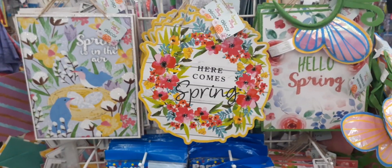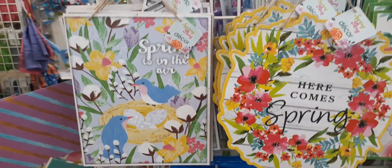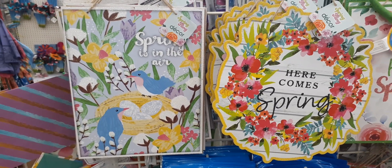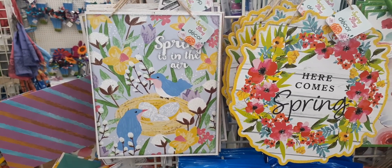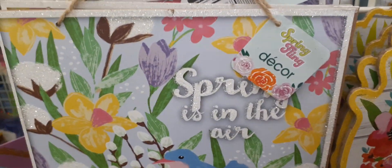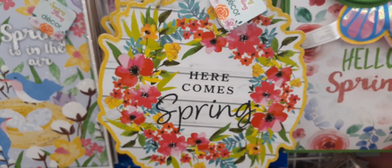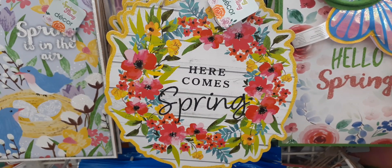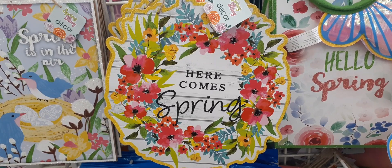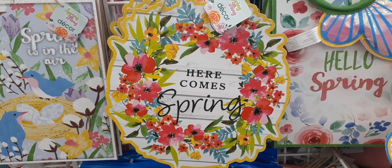Hello friends, we're here at Dollar Tree and here are some of their new spring signs. We have 'Spring is in the Air' with two birds, a cute nest, a floral print against a light baby blue, outlined in white glitter. My favorite has to be 'Here Comes Spring' — it looks like a really cute wreath, loving the black glitter and yellow glitter around it, with a floral wreath.